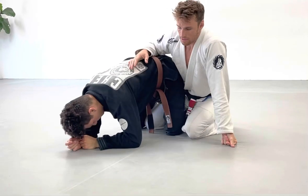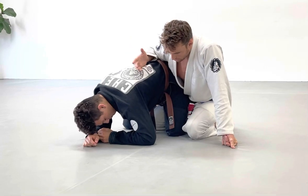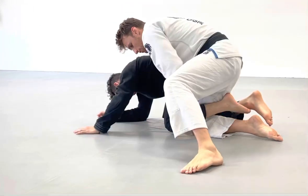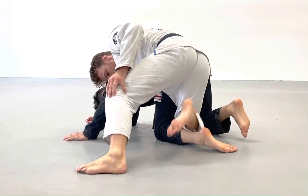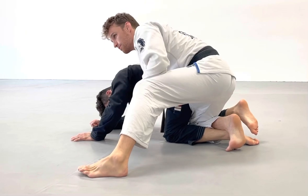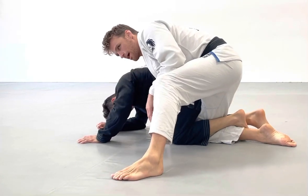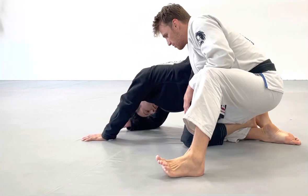We're going to look at a couple of defenses to the knee bar. First, I have to recognize that my leg is in trouble just from the fact that my leg is between his legs. If it's between his legs I've got to be aware. I'm safe when it's like this — it can be a good control — but it becomes very dangerous as soon as this happens.